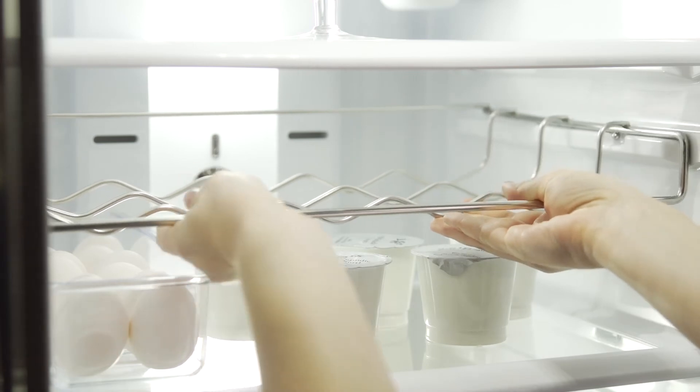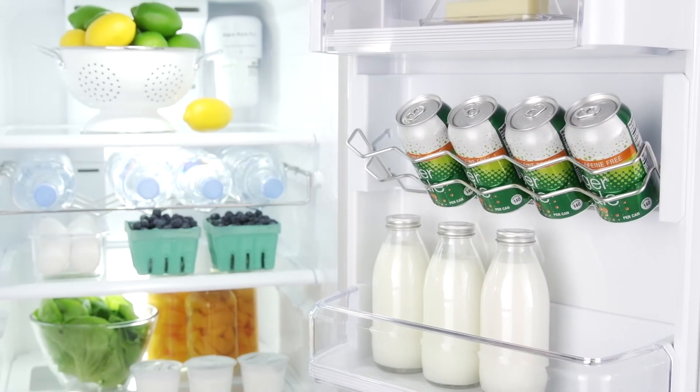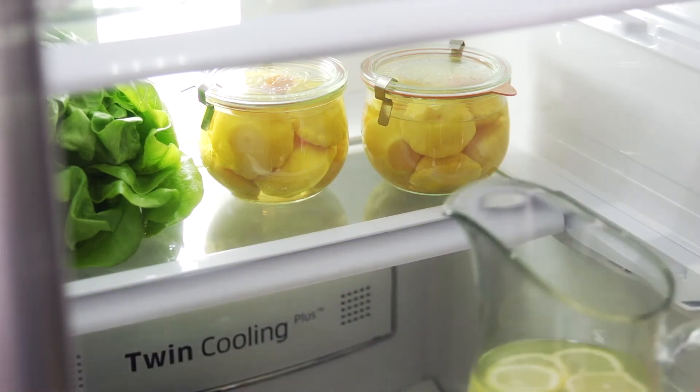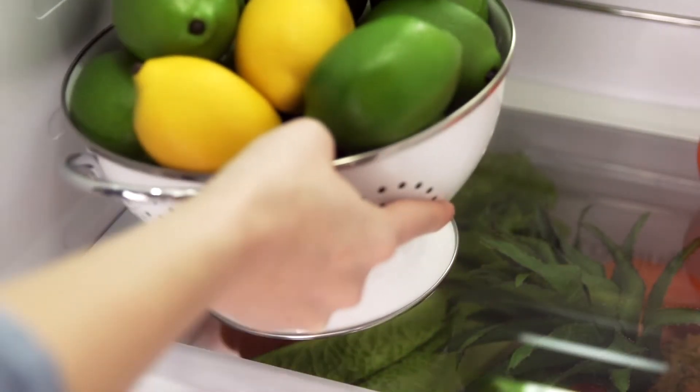The under-shelf removable wine rack and indoor soda can rack keep your refreshments organized and easily accessible. Gallon-sized capacity door bins free up valuable shelf space. Shelves are adjustable and the spill-proof tempered glass is easy to clean and helps prevent messes from spreading.